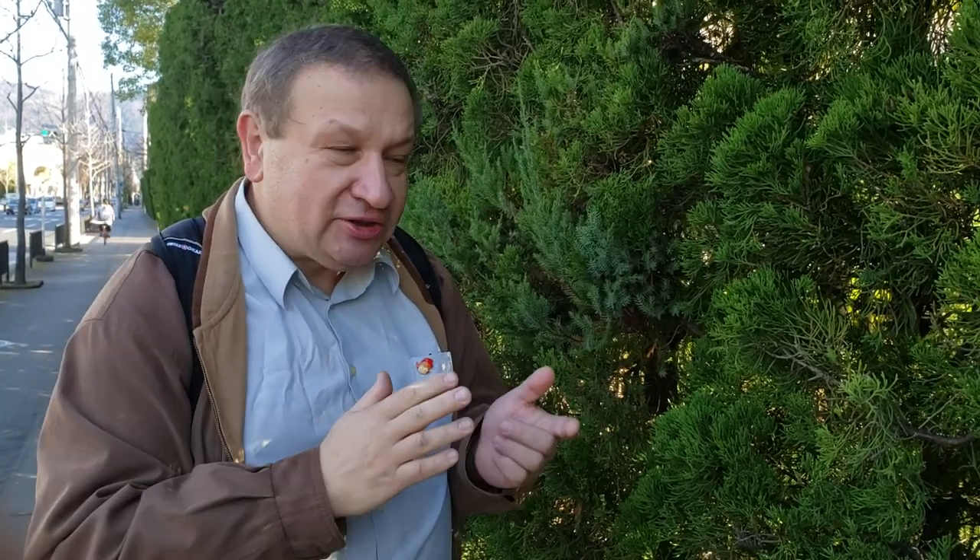Why is that? It's still not very clear, but all the Cypressaceae — the cypress family — have it. And this is Kyoto, Japan, January 10th.